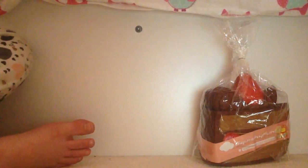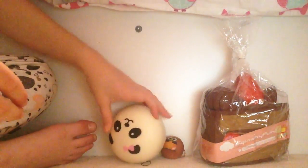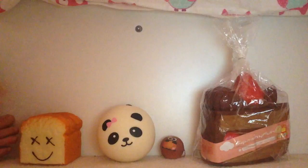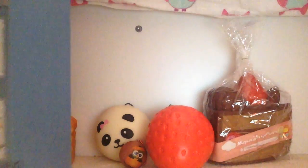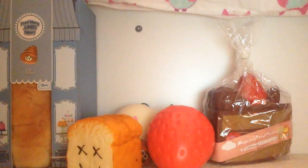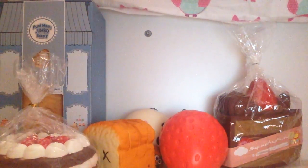Here are all my squishies — I'm going to line them up. Here's the shortcake, here's the panda bun. I love panda buns — you have to have a panda bun in your squishy collection if you're collecting squishies. I'll overlap the mini ones a little. Hope you guys enjoyed this video!